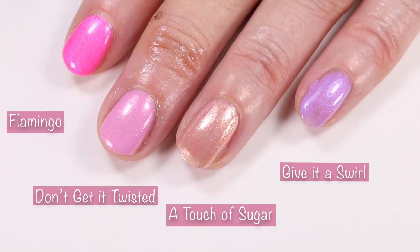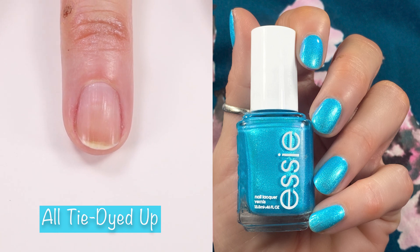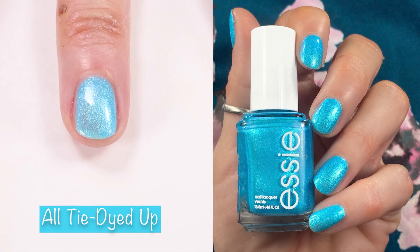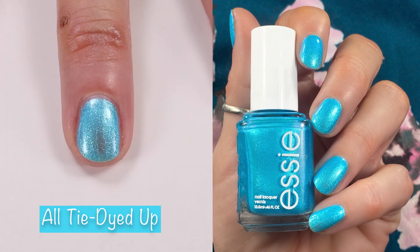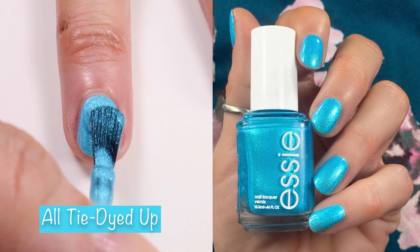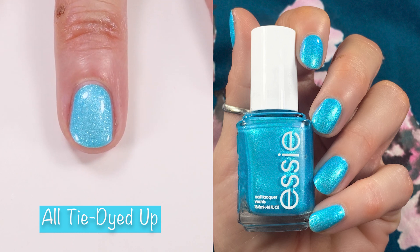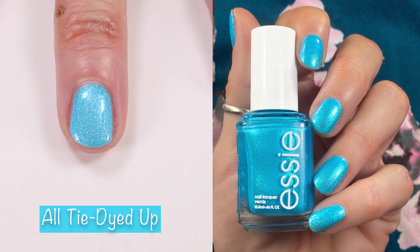Last but not least is my absolute fave — All Tie Dyed Up. This is such a fun bright shimmery blue that's almost like a foil formula and it literally glows on your nails. It's currently sold out on the Ulta website, so if you can find it in store make sure you pick it up. I'm going to do a giveaway if I can find all three polishes in one of my Ulta stores, since I know a lot of you want these polishes.